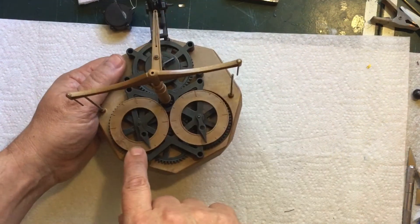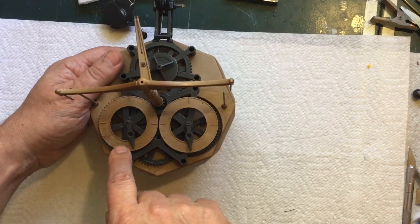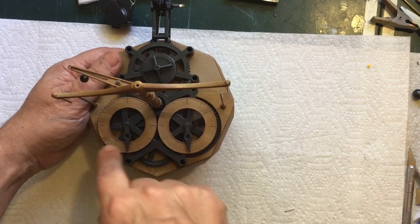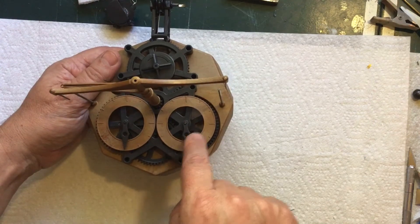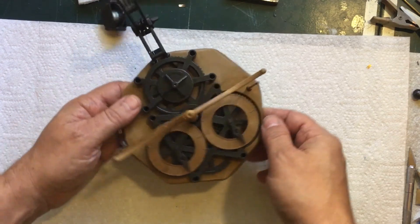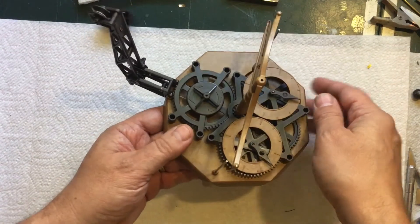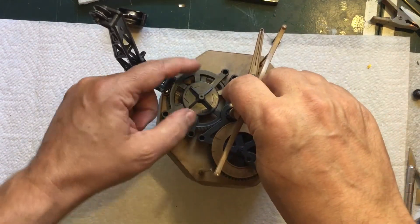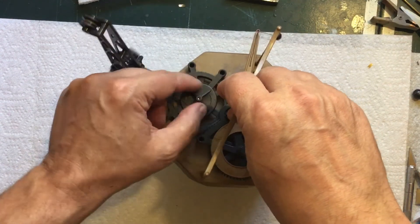Here we have what I guess you call the minute hand — the instructions say this one takes one minute to go all the way around, and this one takes 30 minutes to go all the way around. What you do is you wind it right here: you hold that from turning and then you just crank this to wind it.